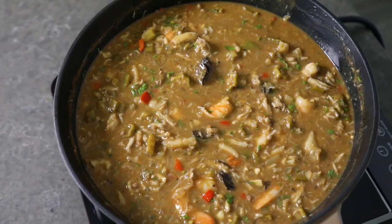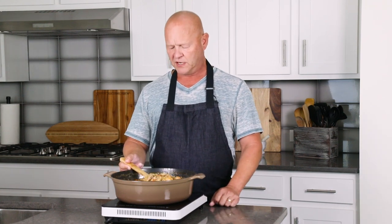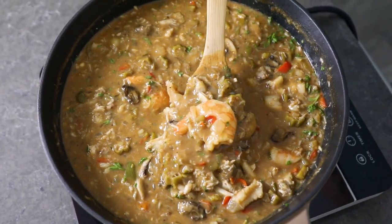Hey everybody, it's Mike from Chili Pepper Madness. Today I'm going to show you how to make a delicious seafood gumbo. I've got a big pot cooking right here, and gumbo is one of my favorite recipes in the world. It's Cajun cooking at its finest. This seafood version is just outstanding. It all starts with a roux and incorporates lots of chili peppers, a Cajun holy trinity, along with fresh okra and lots of different seafood. Let me show you how to make it my way.